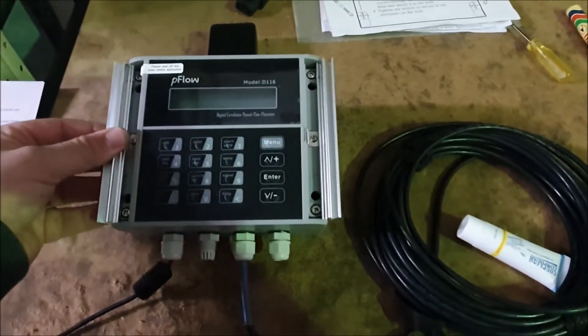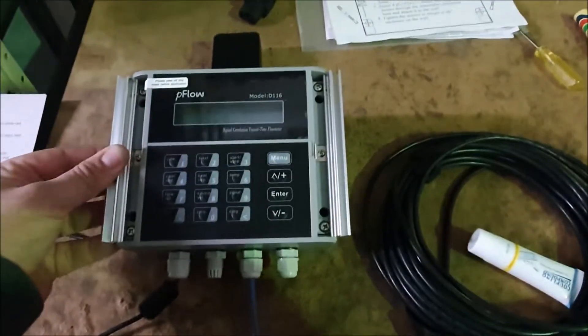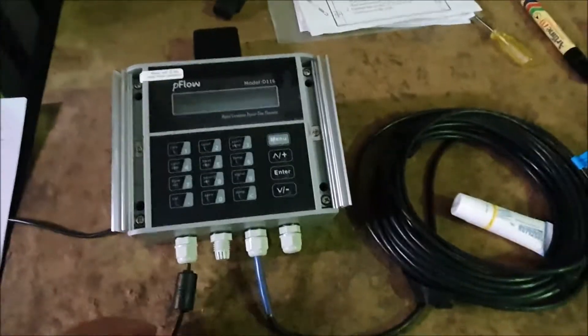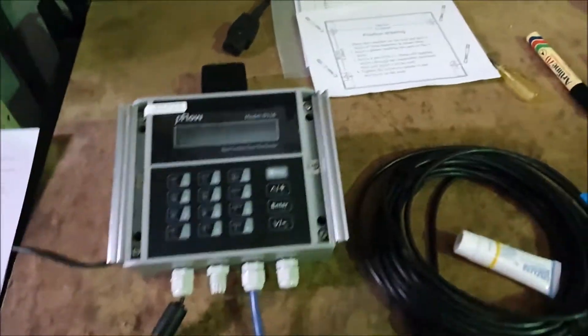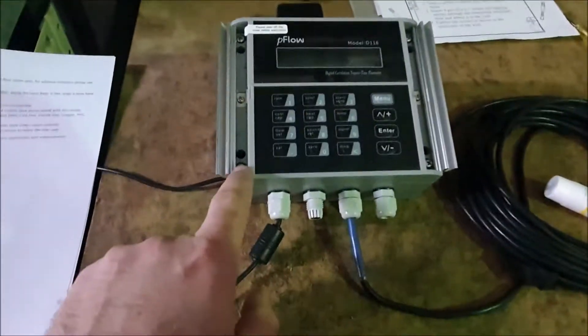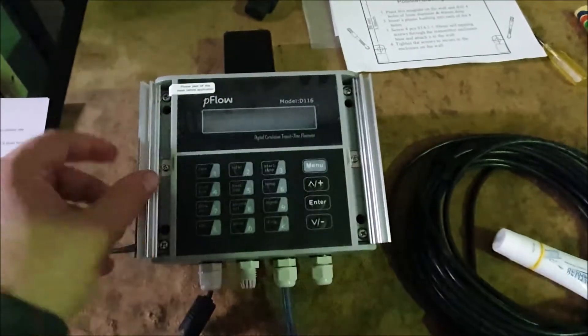For installation, I'll just run through a basic installation. Essentially to start off with, you'll want to mark out your unit — it'll come with a template so you can mark your holes for drilling it into whatever you're going to attach it to. Then you'll have four mounting holes that you can put straight through the case and mount it to something.